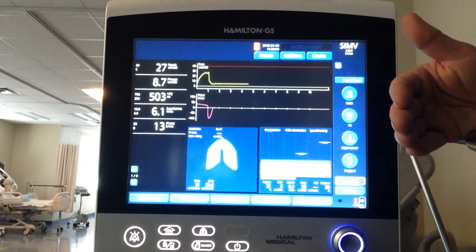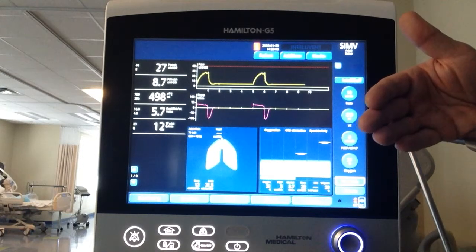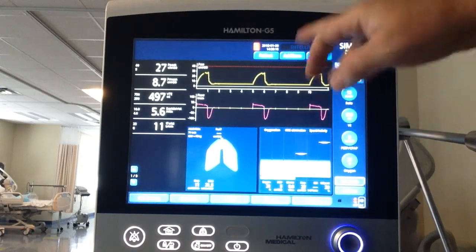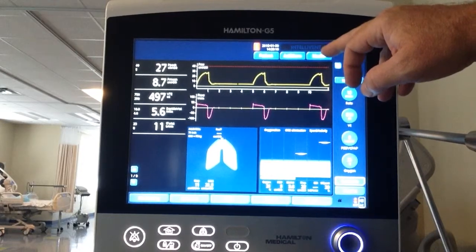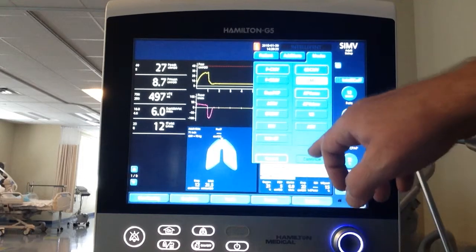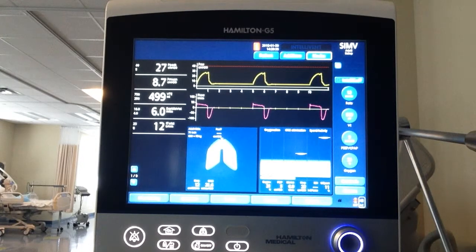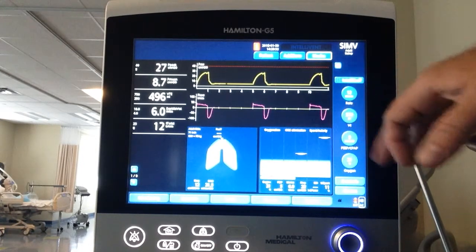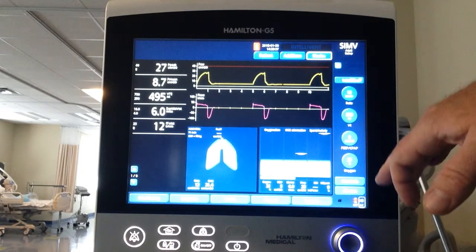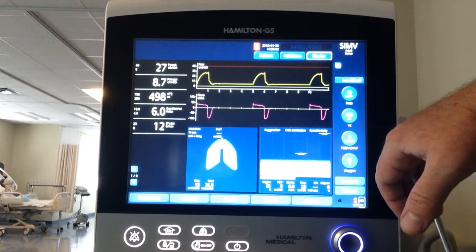Depending on the mode, it will be either a spontaneous breath or an assisted breath. If the patient doesn't make an effort it's a mechanical or controlled breath. In assist control there are no spontaneous breaths - they're all assisted or mechanical breaths. That is the Hamilton G5. Remember: to get into the modes, just hit Modes, choose your modality, hit Continue, and control the settings - rate, tidal volume, PEEP, oxygen - right there.